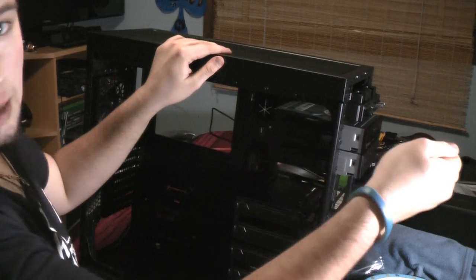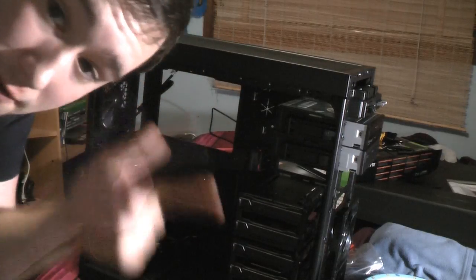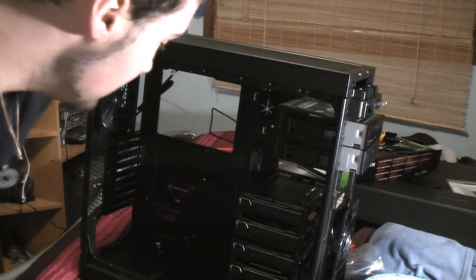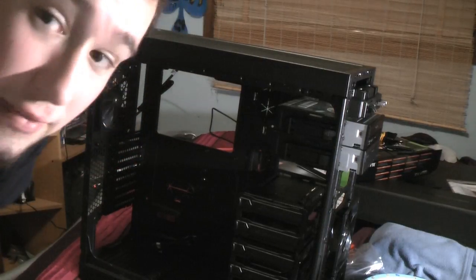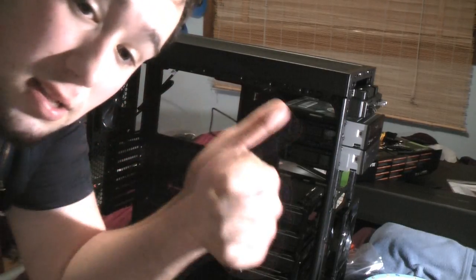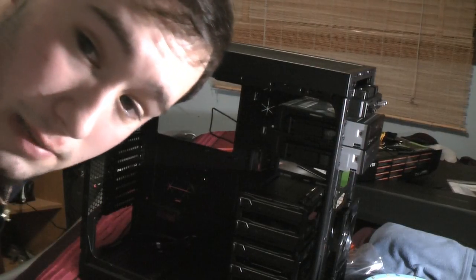That is it for this video for the Thermaltake V51 case — it is absolutely huge and monstrous. If you liked this or learned something, press like. If you hated it, dislike and tell me why. Other than that, thank you guys for watching, like and subscribe, and I'll see you all in the next video.